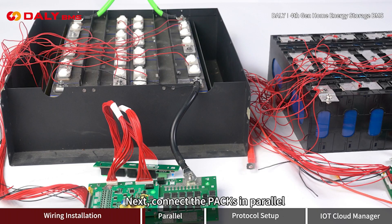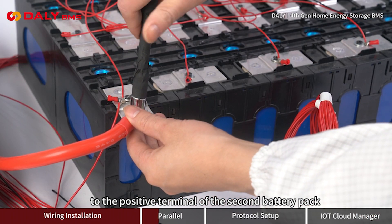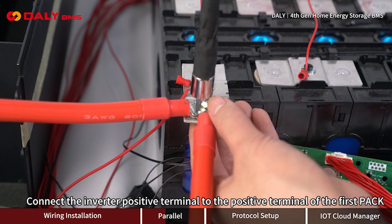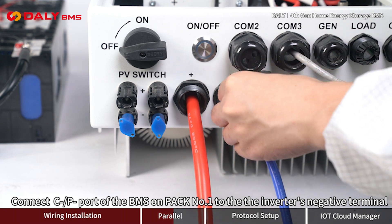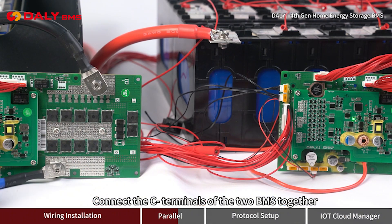Connect the packs in parallel and connect the BMS communication lines in parallel. Repeat the same steps for the second battery pack. Connect the positive terminal of the first battery pack to the positive terminal of the second battery pack. Connect the inverter positive terminal to the positive terminal of the first pack. Connect the C-/P- port of the BMS on pack number 1 to the inverter's negative terminal. Connect the C- negative terminals of the two BMS together.